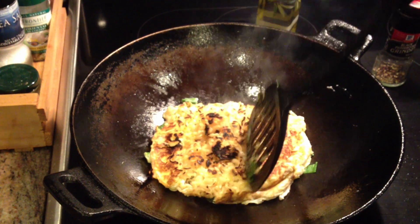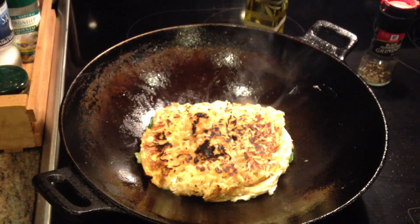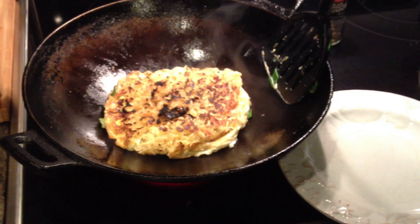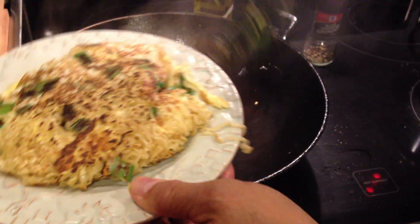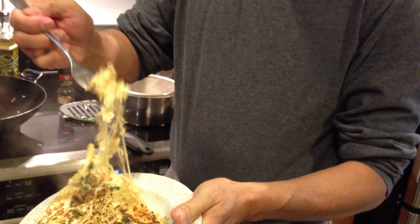The noodles are crispy. Let me get a plate over here and flip that over. And there you have egg foo young — ramen egg foo young, with some crispy noodles and a nice tender egg omelet. Thanks for dropping by, we'll see you next time.